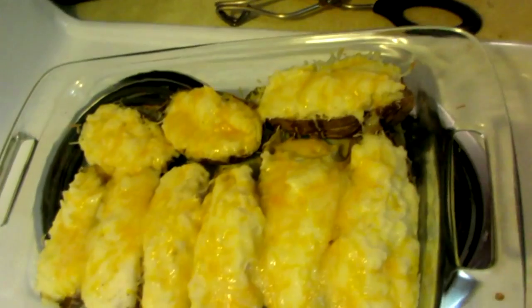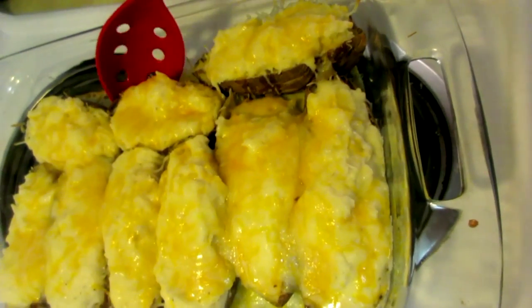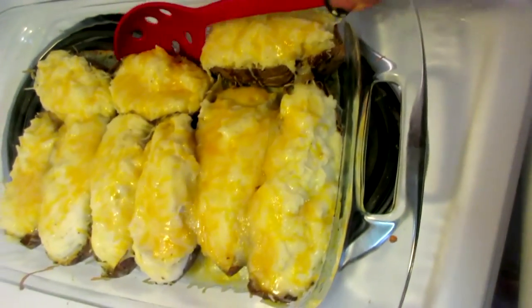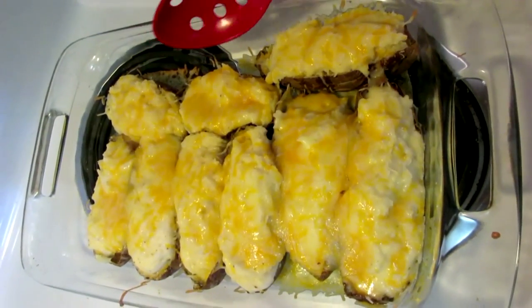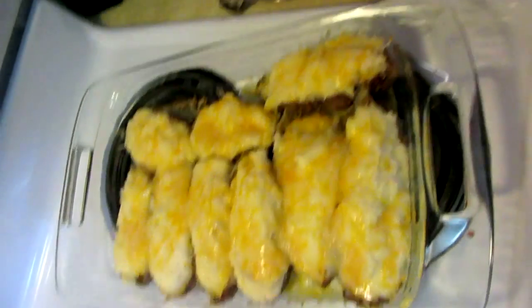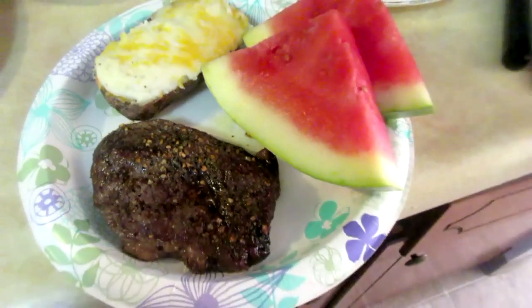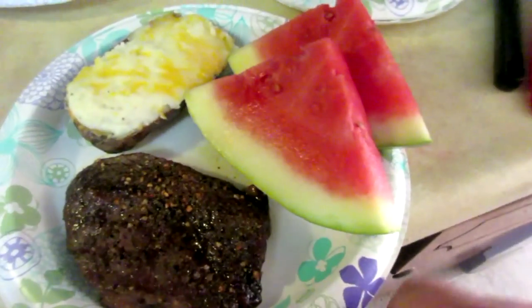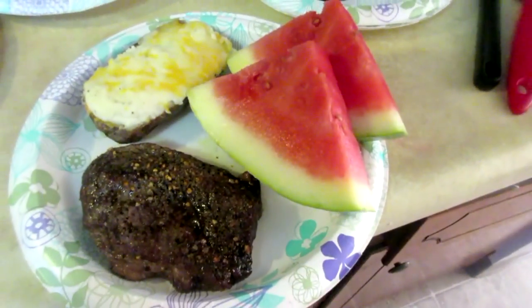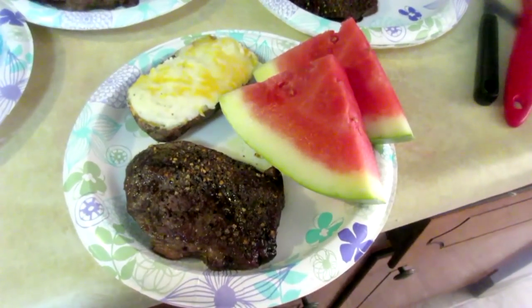This is what they're supposed to look like — melted. Instead of grabbing tongs to take them out because they are pretty loose, I try to use a spoon, but I can't do it one-handed. I have to use a fork or spoon on the other side. Let me get this served up onto the plates. And there you have it: fried baked steak, twice baked potatoes, and watermelon for a refreshment. I'm going to go take some pictures of this. Alright, bye!